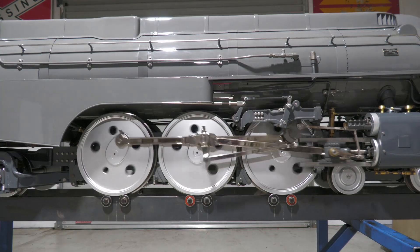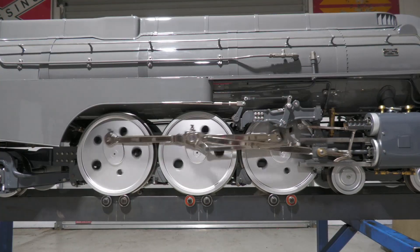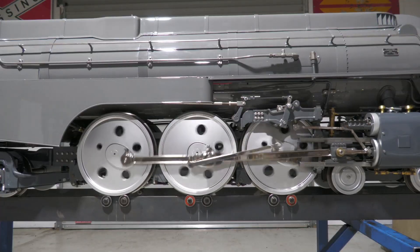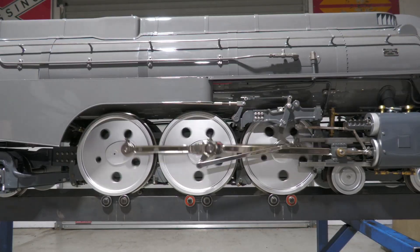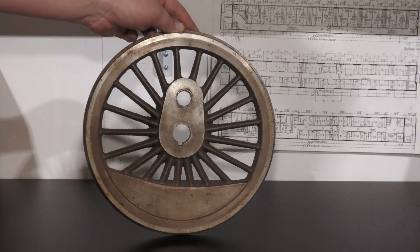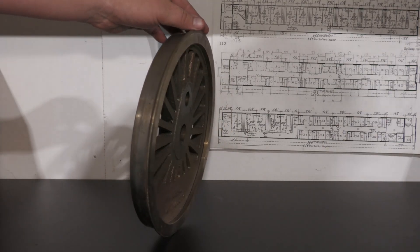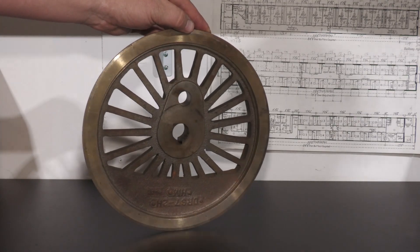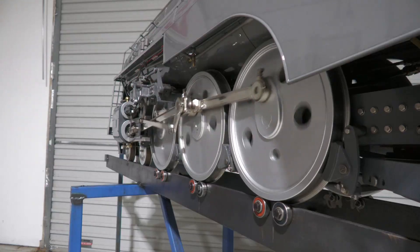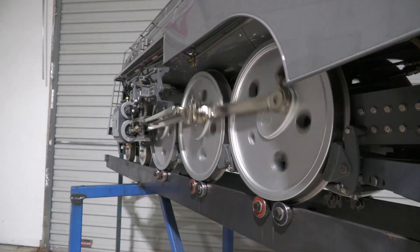The locomotive has been regauged from the US 7.5 inch to Australian 7.25 inch. While this was a rather simple fix for the front and rear trucks and for the tender bogies — just bringing in the wheels on the axle shafts — the driving wheels required extra thought. To avoid altering the cylinder and drive rod dimensions, the drivers were made wider to come in closer to the main frame to meet the wheel back-to-back required for Australian 7.25 gauge, while keeping the original outside dimensions to keep in line with the cylinders.